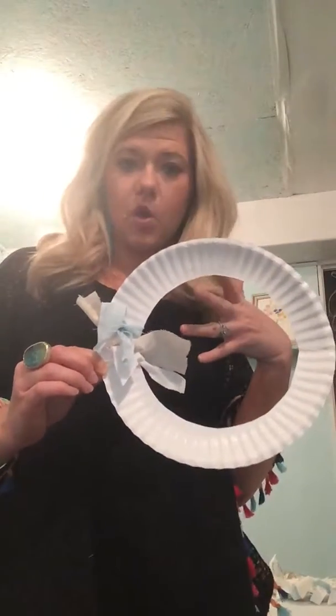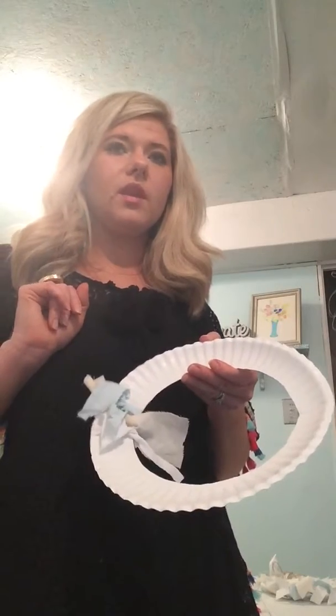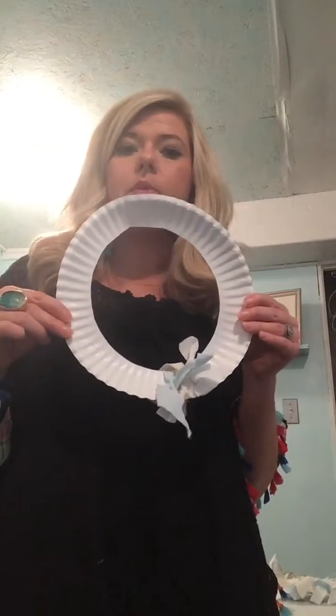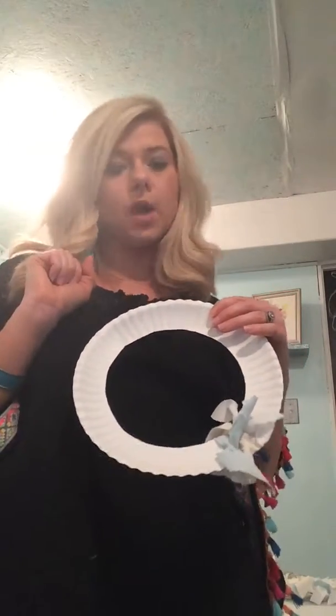I like to fill up everything so you're not seeing the paper plate. If you're doing some darker colors — like navy or something like that — you might want to paint your paper plate beforehand so you wouldn't see the white peeking out from underneath. With my colors being on the lighter scale, you're not going to see that white popping out and creating a big contrast.